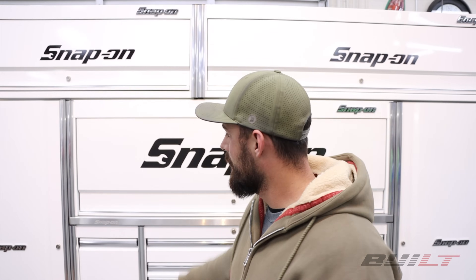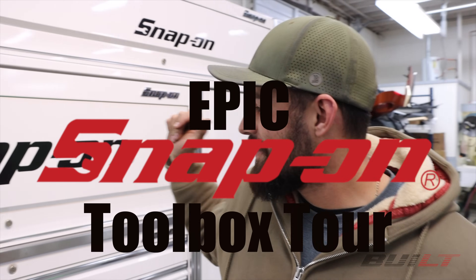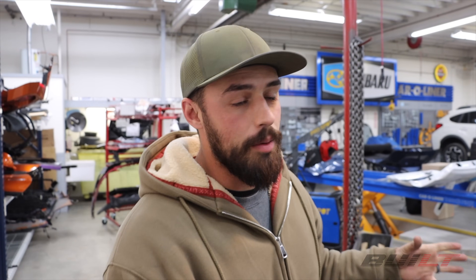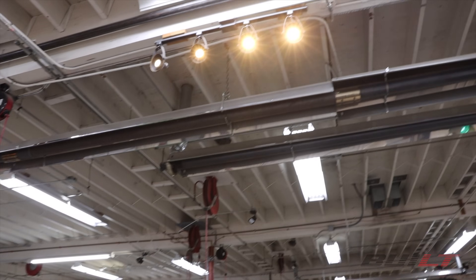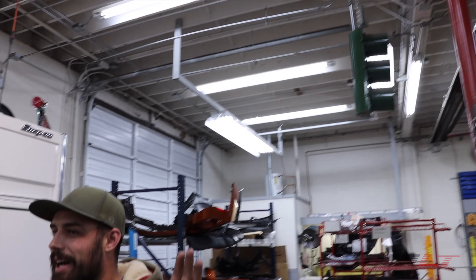Welcome to the long-anticipated, never procrastinated, epic Snap-on toolbox tour. Today we're going to be showcasing the centerpiece to our main shop. It's so much of a centerpiece we have it spotlighted. When you walk in the front door of the shop, this is nearly the top thing that everybody spots and points out — this toolbox — because it's at the back end of the shop and it's a freaking monster.